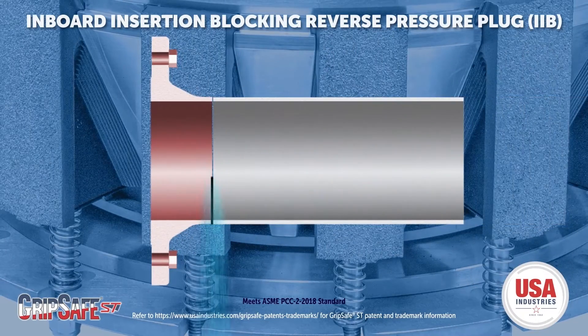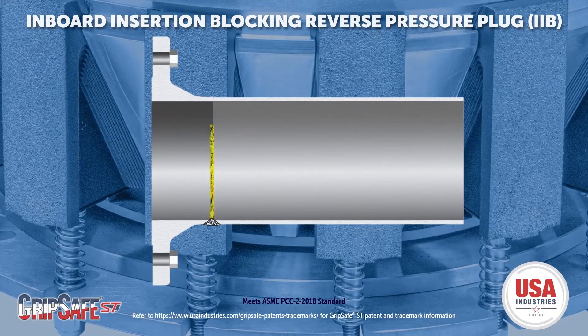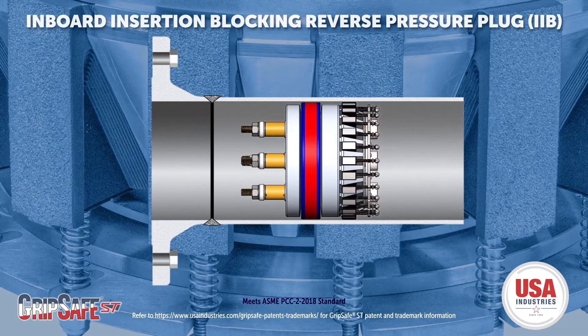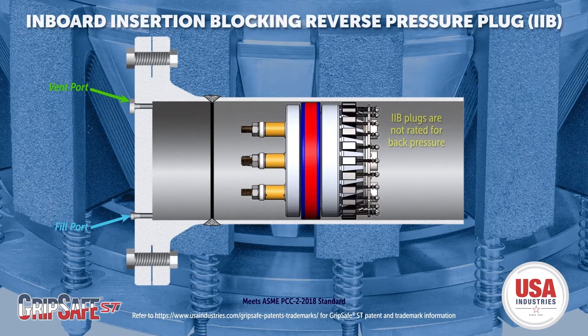Remove the old well neck flange and install the new one in its place. Insert the IIB plug with the spring plate hub side first. Evenly tighten the compression nuts to expand and verify the seals. Install the gasket and IIB blind flange.